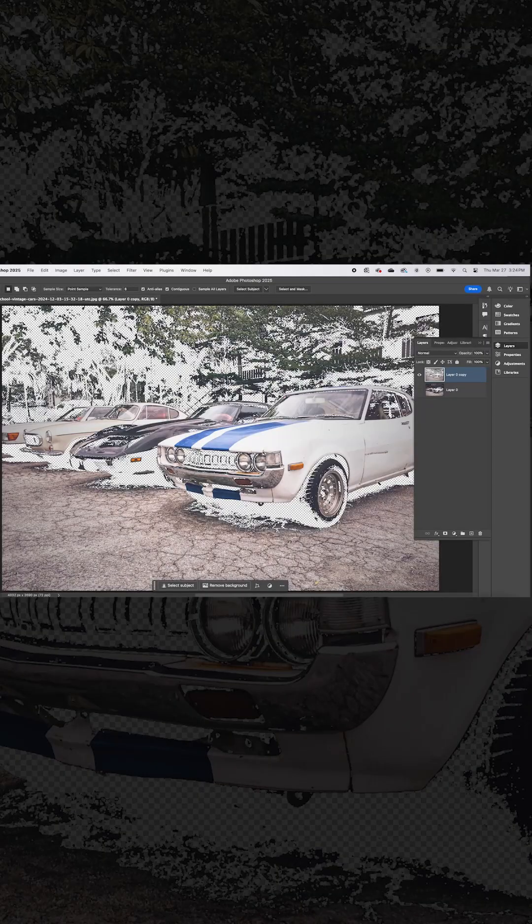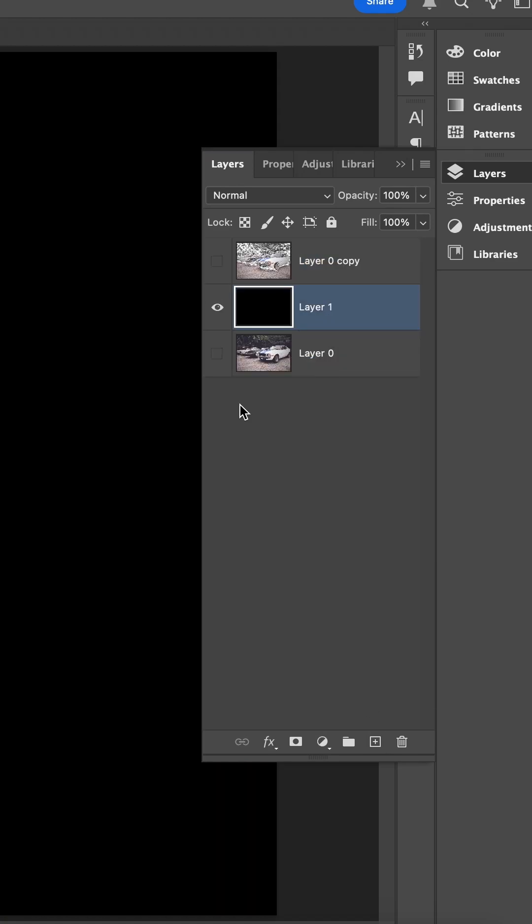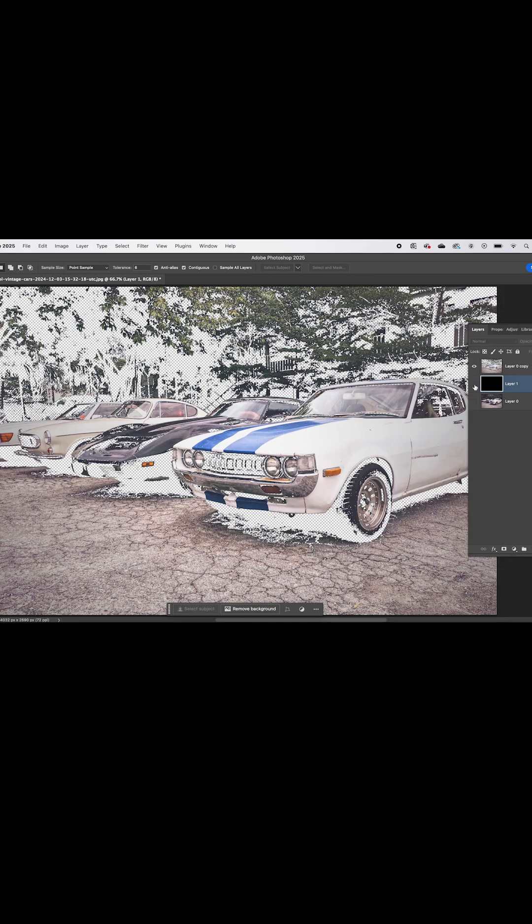If you're concerned about how your art will appear on your apparel, go ahead and add a blank layer and turn it to the color of your t-shirt. Here you can see what your art will look like before and after you press it.